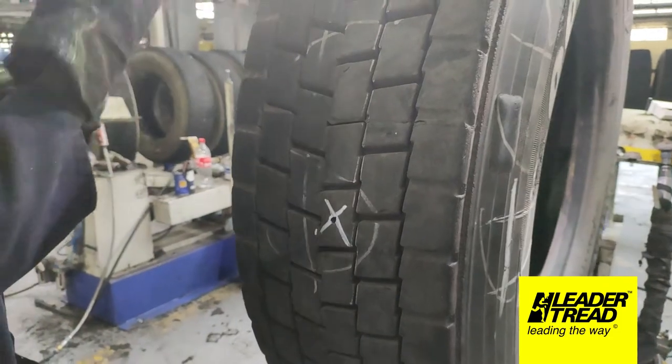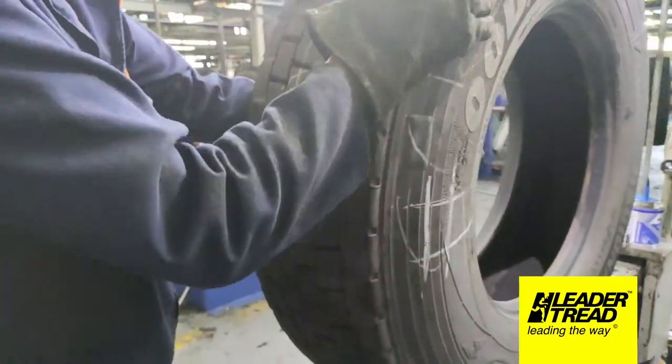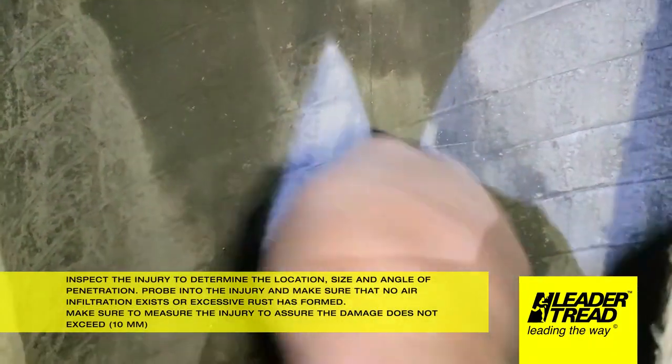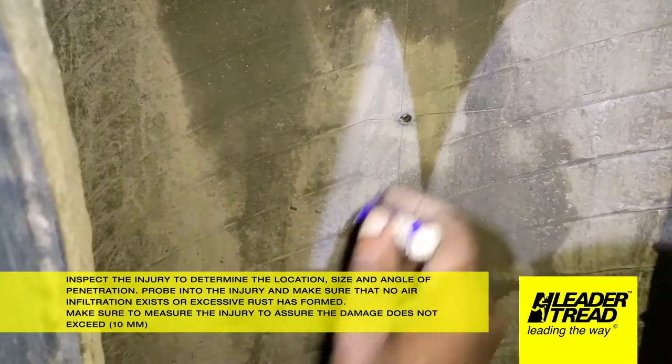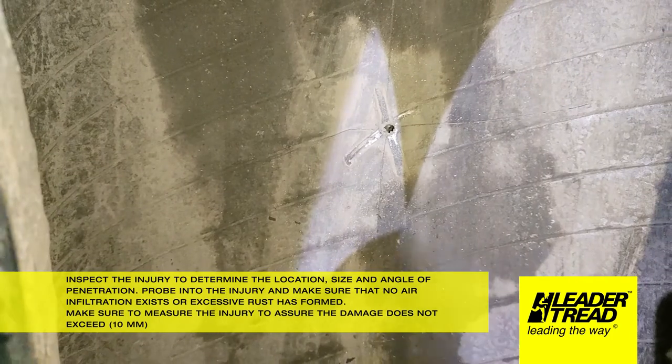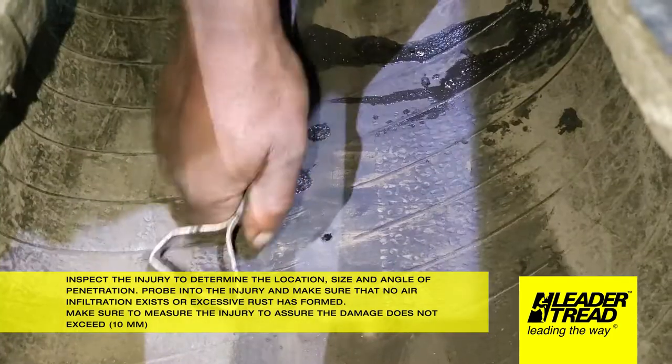Inspect the injury to determine the location, size, and angle of penetration. Probe into the injury and make sure that no air infiltration exists or excessive rust has formed. Make sure to measure the injury to assure the damage does not exceed 10mm.